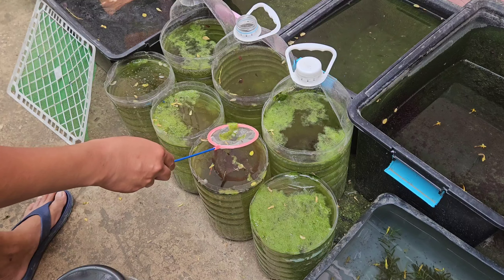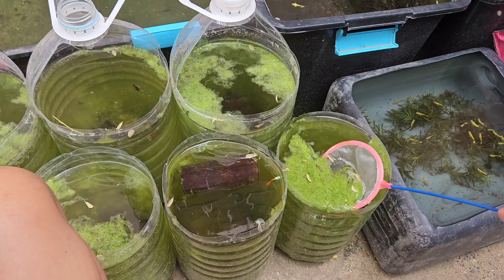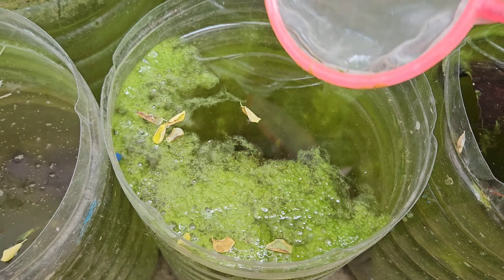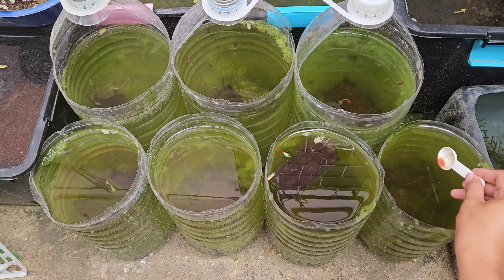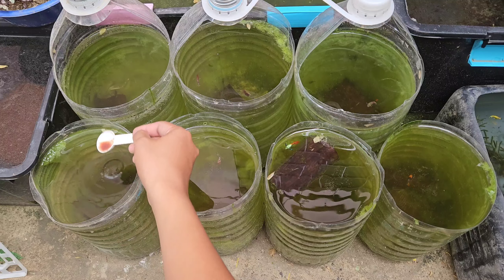Before feeding my guppies inside the grooming bottles, I decided to remove most of the algae floating on top. Sunny days can cause algae to grow very fast, and if I ignore them it's possible they will grow more and might kill the guppy inside the bottle. After a couple of minutes I was able to remove the algae and start feeding the guppies with fresh daphnia.